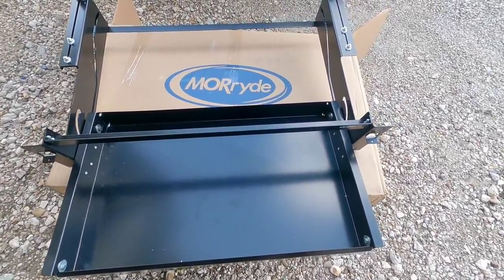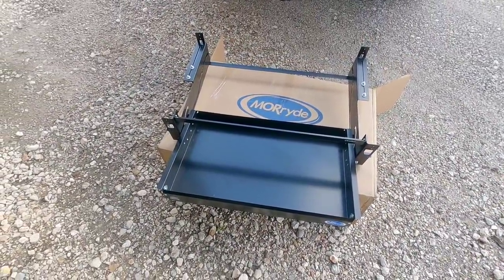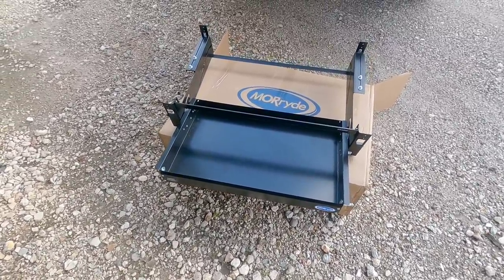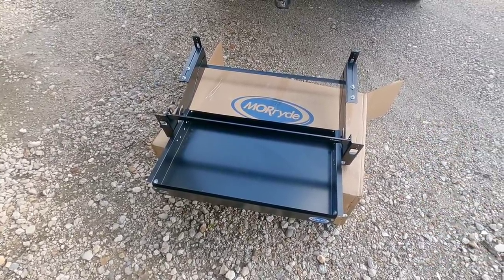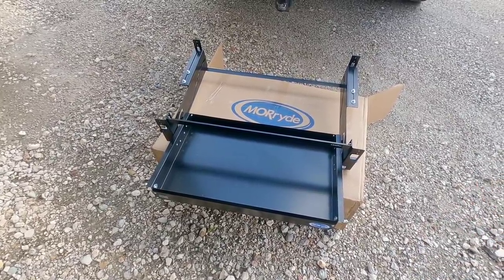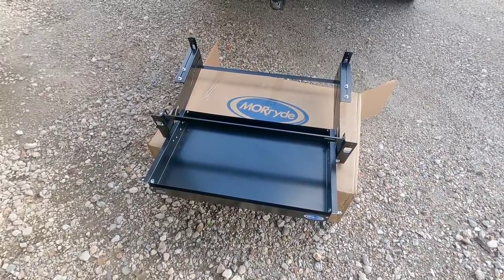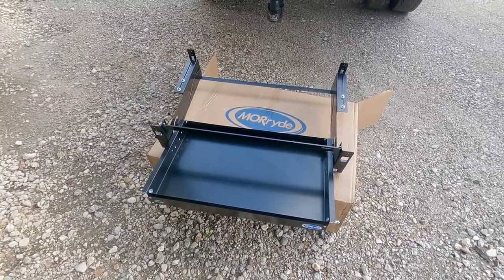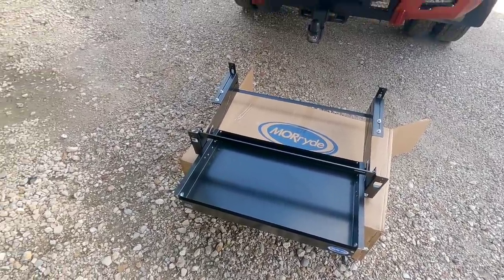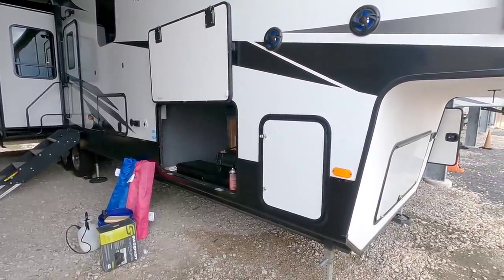Hopefully I can figure out some alternative so I can get this thing mounted. If this is something you might be interested in, I will put a link to this item in the description of the video. Super cool product from Moride — very innovative. It just continues to show how manufacturers like Moride and LCI keep thinking outside the box for real solutions for RVers: storage solutions, things that take advantage of space you might have. Right now it can't work for me, but hopefully we can fix it and get around it. I sure hope you enjoyed this video — please take a moment, subscribe to my channel, give me a thumbs up. Have a great day.